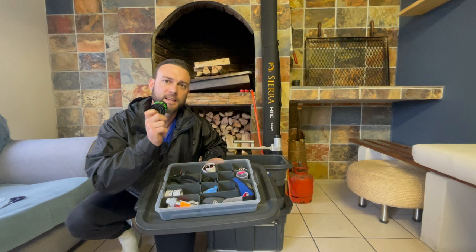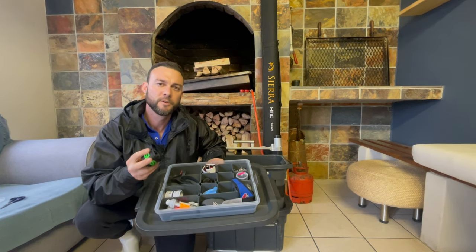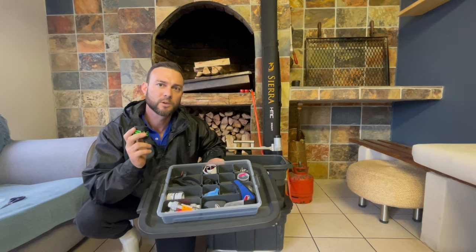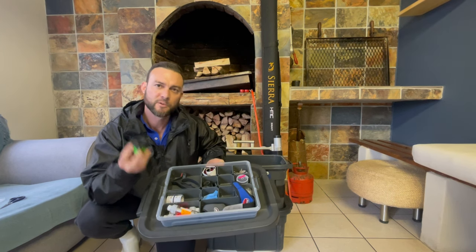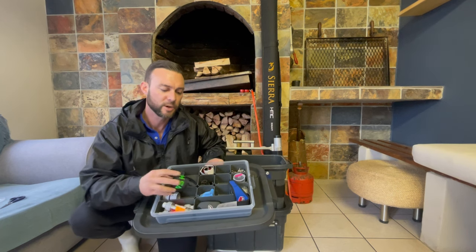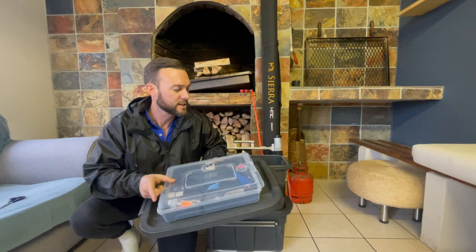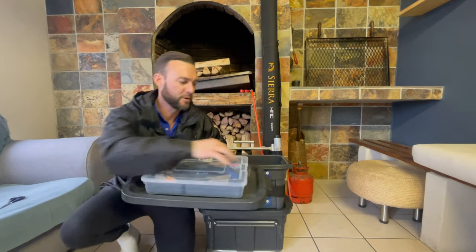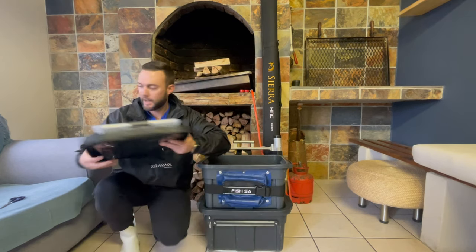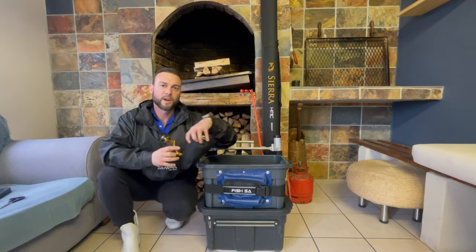Another thing that I really like from Fish SA is these rod straps. The rod straps for me have multiple uses and I'll show you another use I found with them a little bit later on. I always like to keep extra rod straps because they do come in very handy when you need them, so I've always got some extras in there.